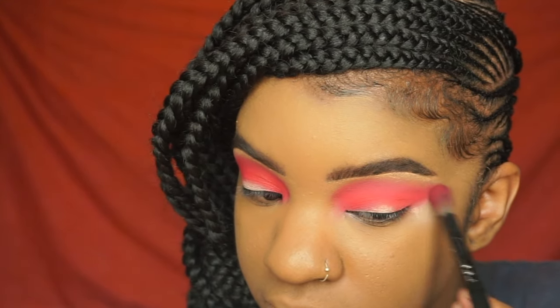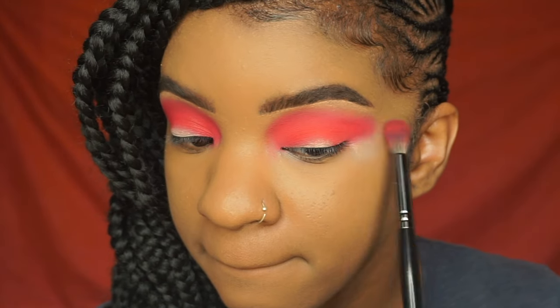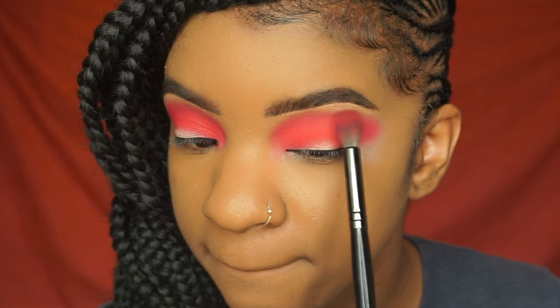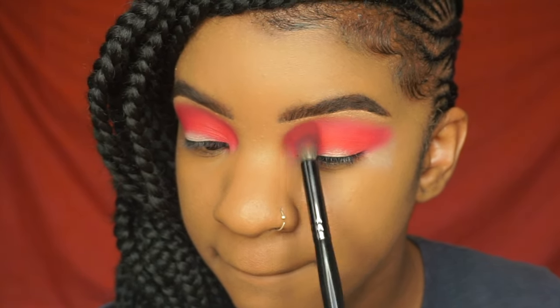I'm just blending it out first and then that's when I start to pull the color outwards, making sure that it's really blended. I wanted to make this eyeshadow very dramatic, so that's why I'm really blowing it up and bringing the color outwards and just building it up.